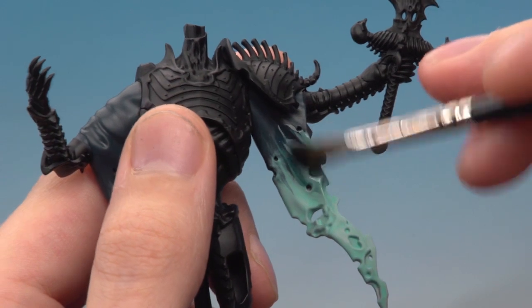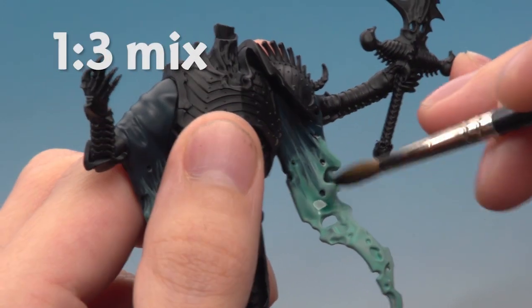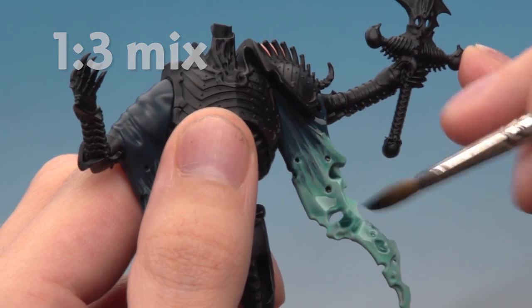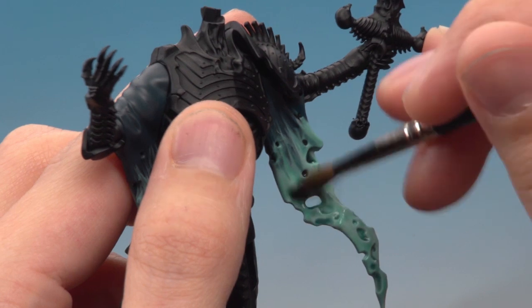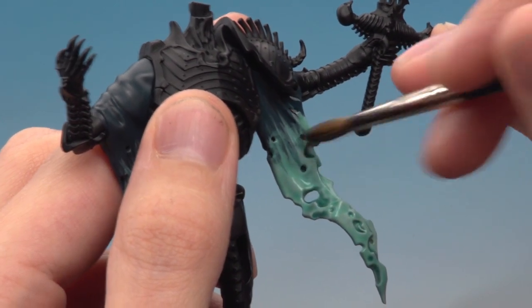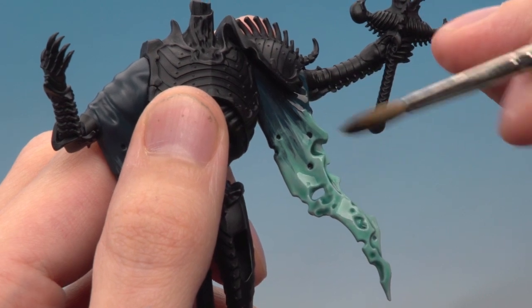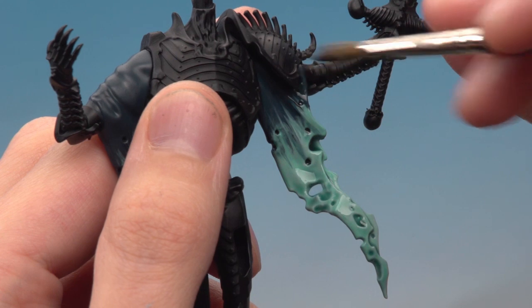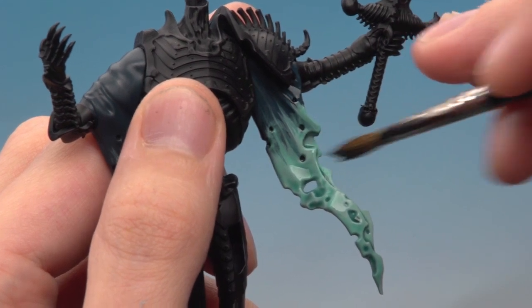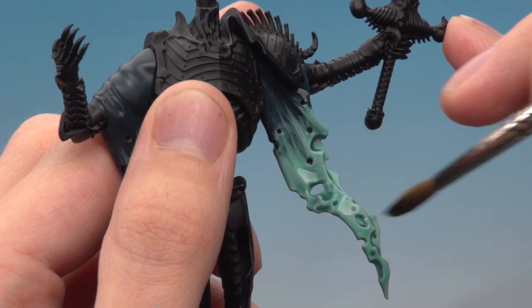Now apply the blending shade — a mix of one part Coelia Greenshade to three parts Lahmian Medium. Because there are no spirits in the sleeves, start by doing the entire area first. Apply a coat, let it dry completely, then apply a second one narrowing slightly more towards the actual transition. I'm expecting this will take at least eight coats — it might be more or less for you, but just keep going until you get a result you're happy with.